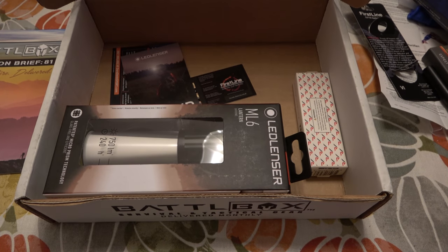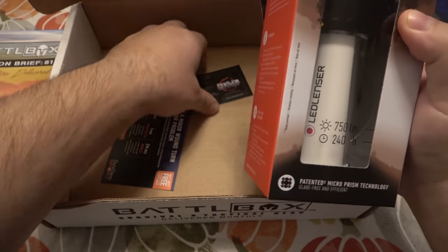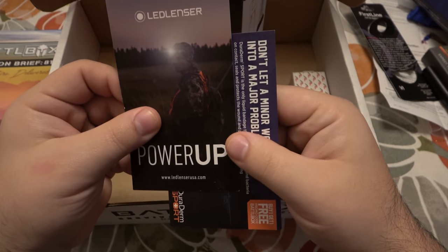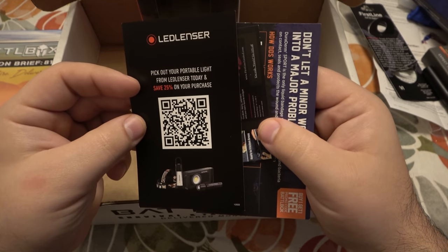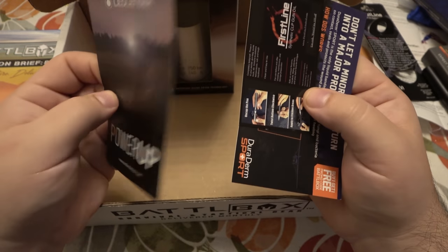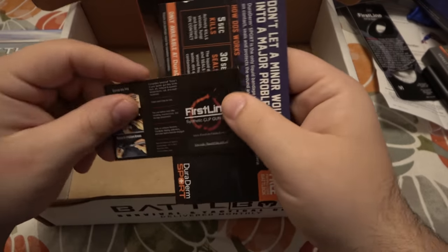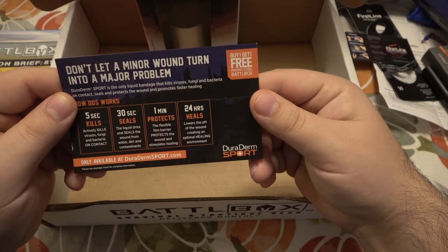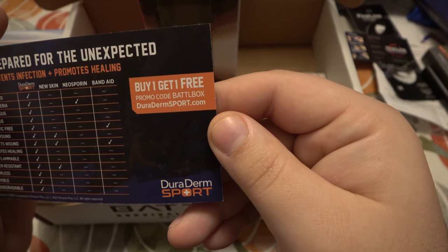We kind of have a theme going — everything's been boring but super useful. Let's check out the paperwork — we got some coupons. LED Lenser — that's our light right there, the last thing besides the knife. Save 25% with a scannable code. First Line has another scannable code. And the Duraderm Sport — buy one get one free, promo code is BATTLEBOX.